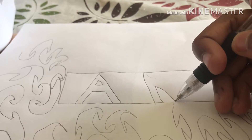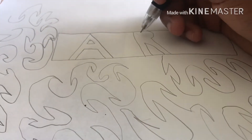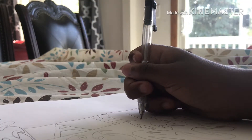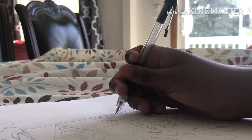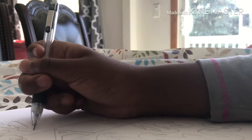Sorry, this is actually really bad because I'm holding the camera at the same time. Art — all right, that's 'art.' Now we just have to continue this design. I'm gonna do it a little bit faster to speed things up.